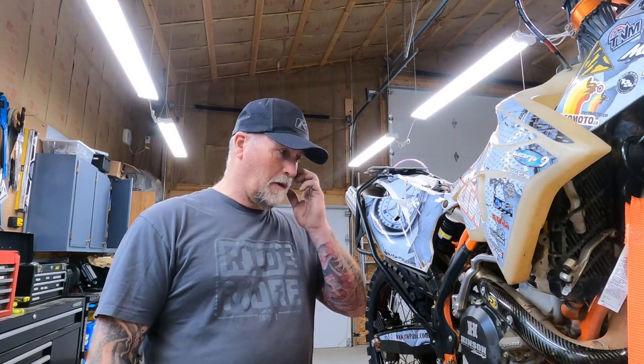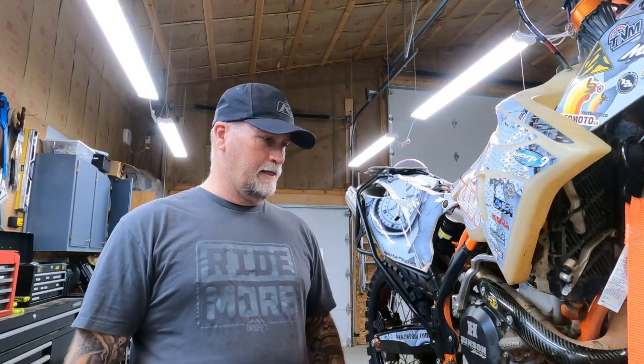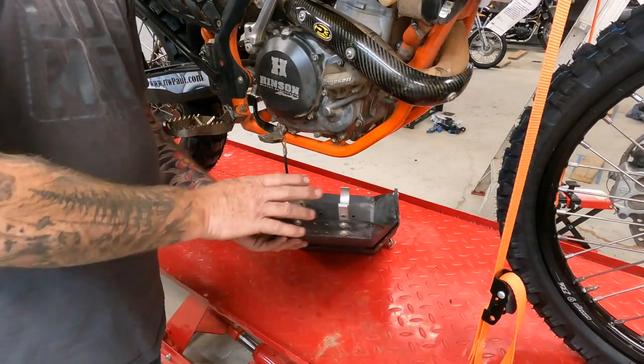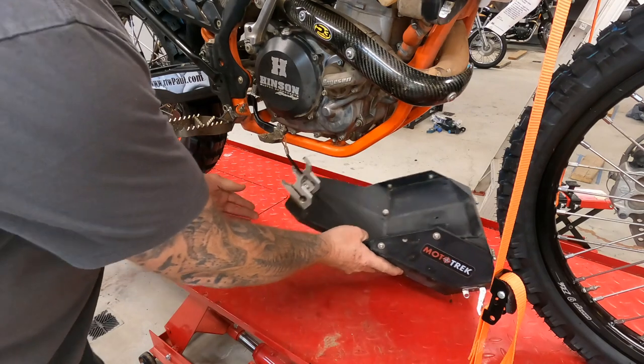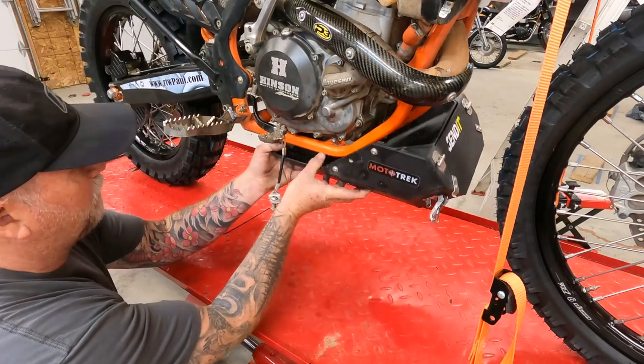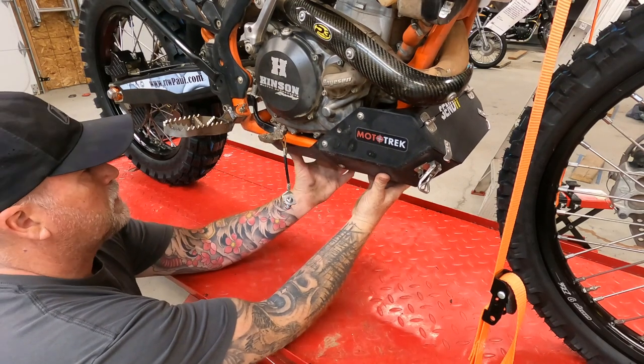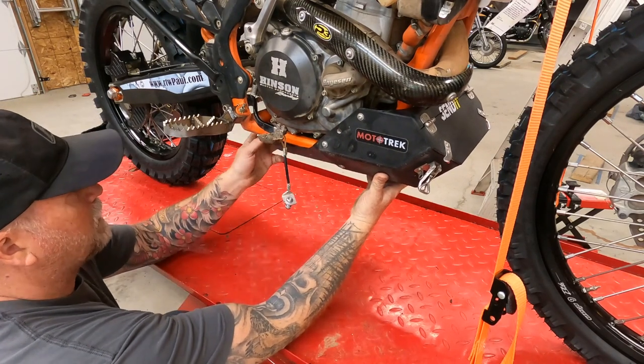Something I get asked probably more about than anything else is my bash plate and toolbox combination. I'll point the camera at it so you can see how it fits and how it works. It mounts on the back here, fitting onto the frame, and then there are a couple of allen bolts that you tighten up, and then the front is positioned from there.